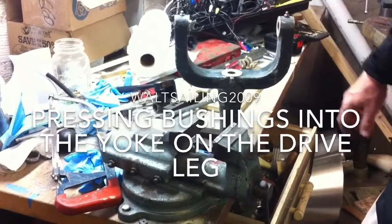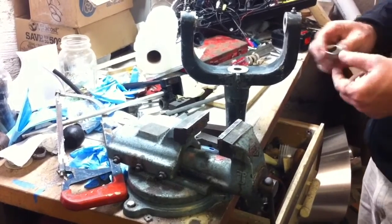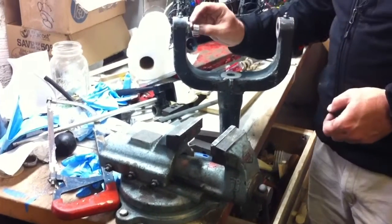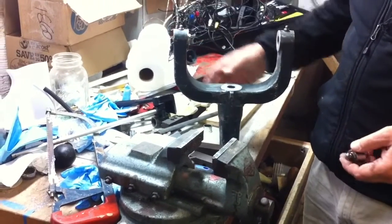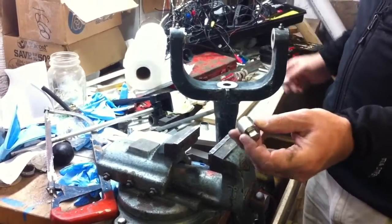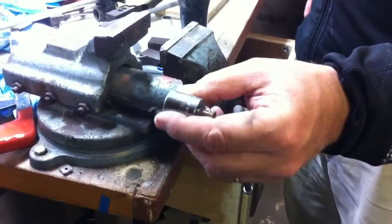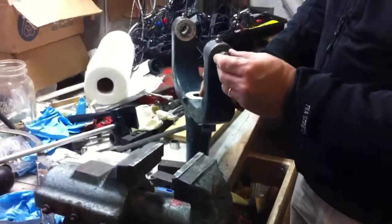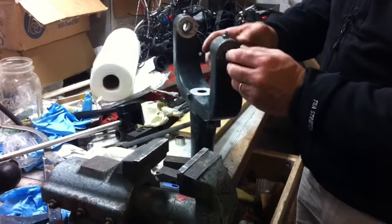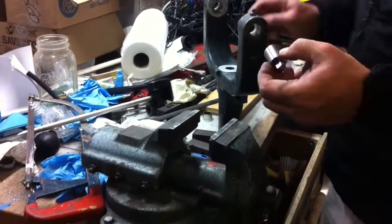We got a yoke off of Bob's boat and what we're going to do is replace these little bushings that are down inside here. I got one half out. To get them out, we use one of these — a half-inch to three-eighths craftsman adapter. The good thing about this is it fits right into this hole, when the bushing is not in it, so it's the exact size for knocking the bushing out.